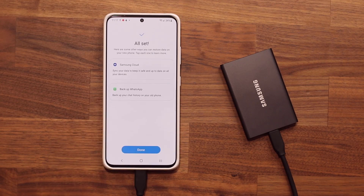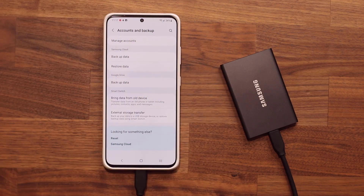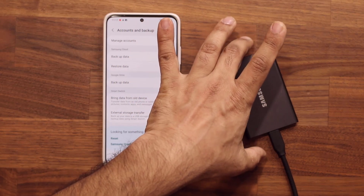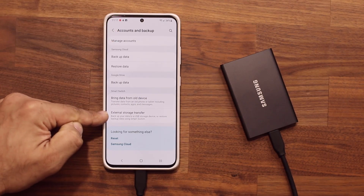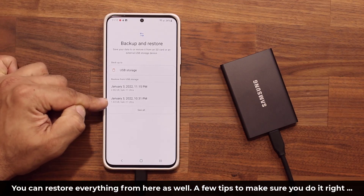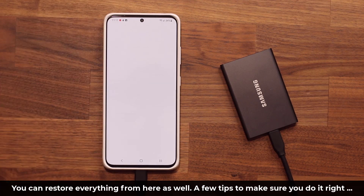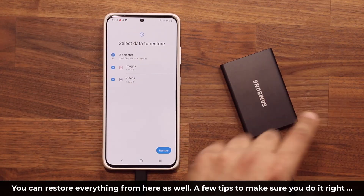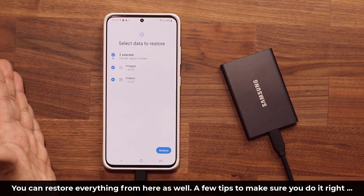Once you're done, tap on Next — everything is all set, very nice interface. Here's one scenario: let's say you purchased a brand new phone and have everything backed up to this hard drive. Go back into Accounts and Backup and tap the restore option at the bottom. All you do is select one of your backups to start the restoration process. Everything is neatly organized on the hard drive thanks to the Samsung system, so when you tap Restore, it restores everything.